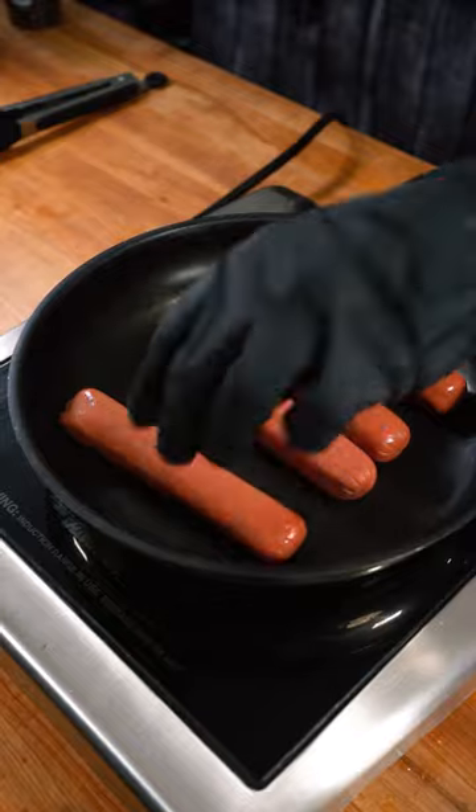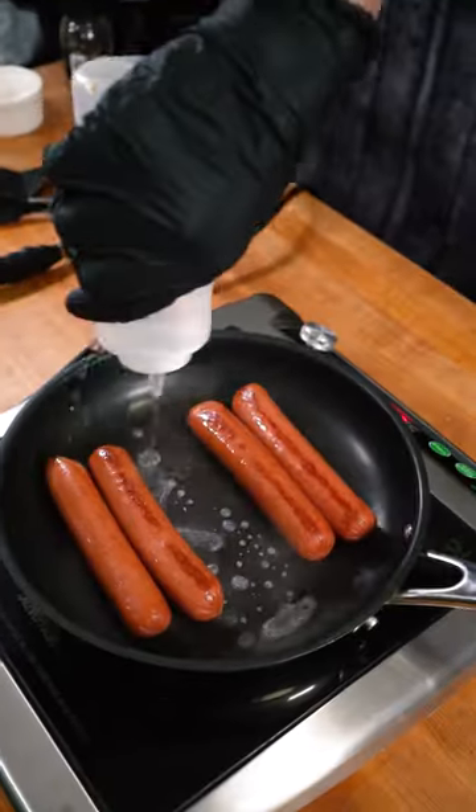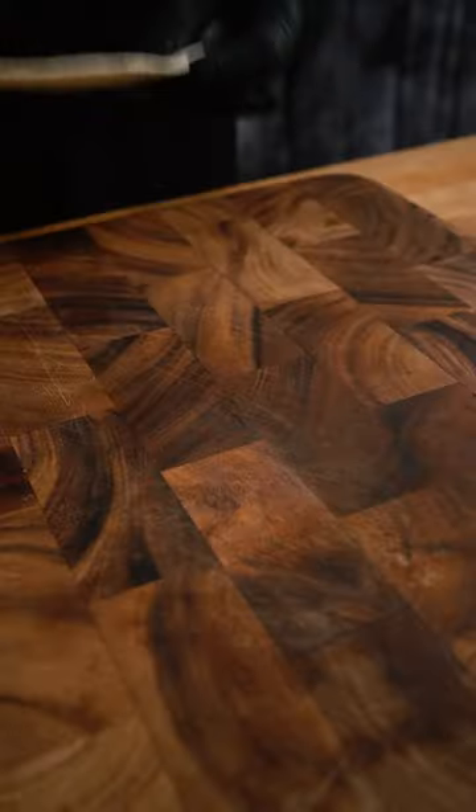I'm using some fat boy Hebrew Nationals — get them a little bit brown, then hit the pan with water and cover it to help cook them all the way through.